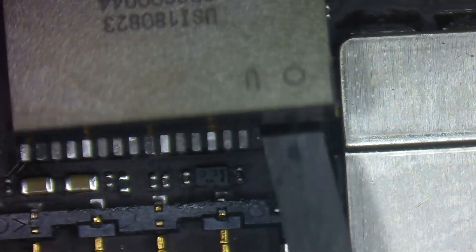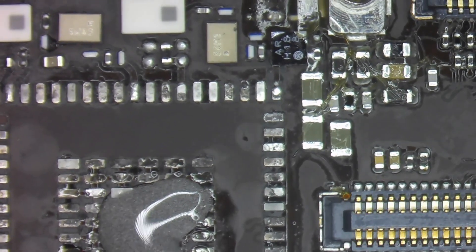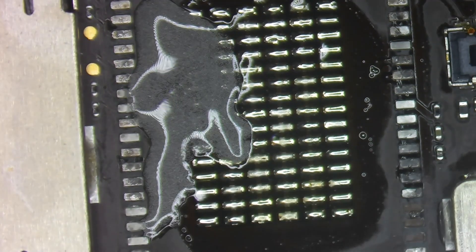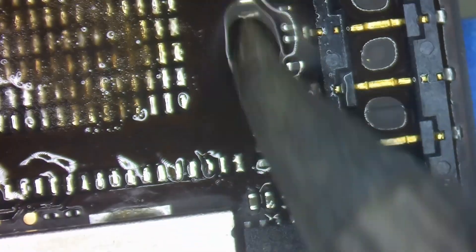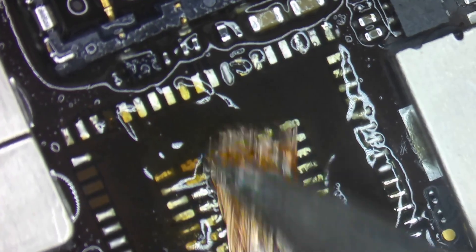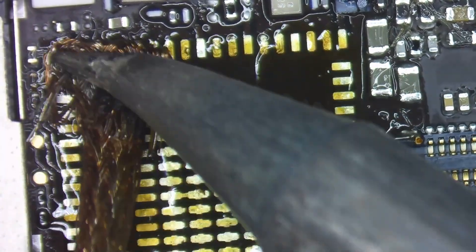We carefully slide in a tool while applying heat. I use some solder paste to mix with the factory solder to make it easier to wick away. Adding it to each one of the pads, then I'll take my wick and carefully wick up all of the solder from all of the pads. Flip the board around and do the same on the other side, then we can clean it up.